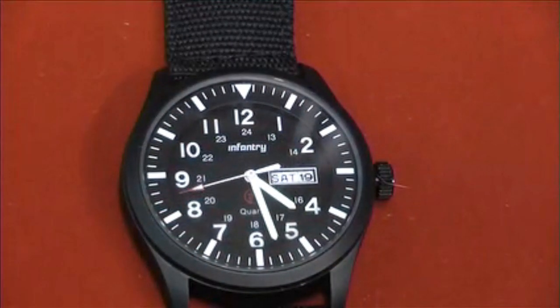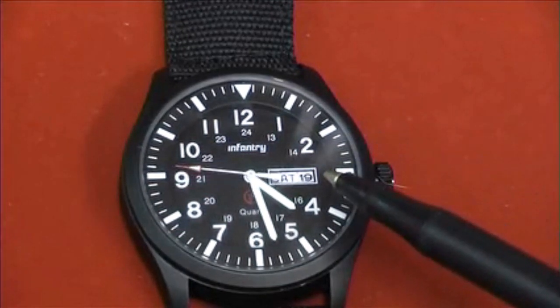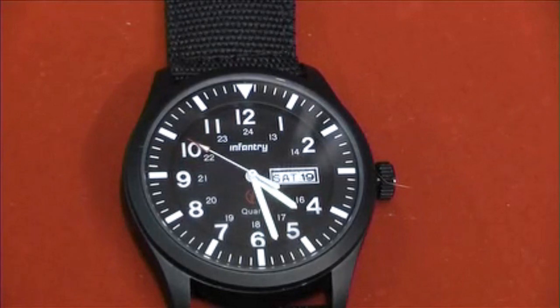This watch has a Japanese quartz movement with a day and date display at the 3 o'clock position. The dial is printed with the infantry logo and name and it has a non-rotating outer bezel. It has a very clear and easy to read watch face with luminous hands and time markers.